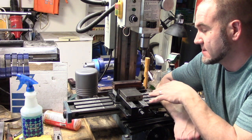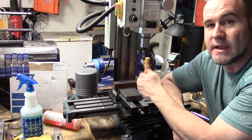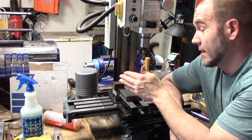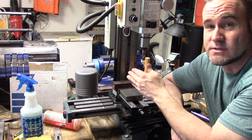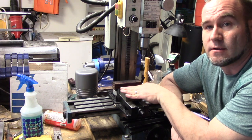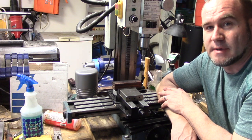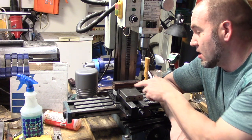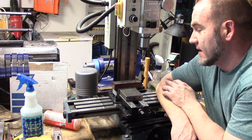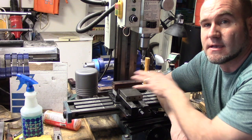Every time I mount this, I always use the dial indicator to make sure that I've got everything trammed — in terms of left or right — I've always checked it, but I've never looked to see if I had any kind of rise or run going here. Sure enough, I was about eight thousandths of an inch off from this side to this side. I verified it — I took the dial indicator and ran it across the top of the vise and it was off.